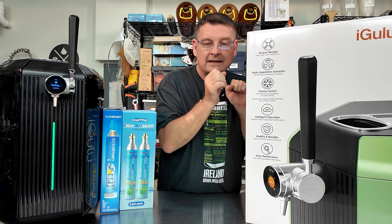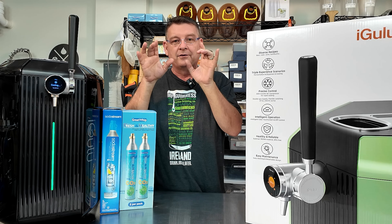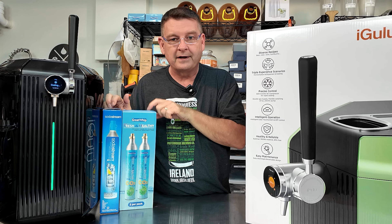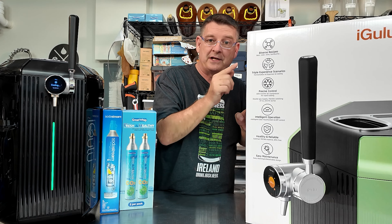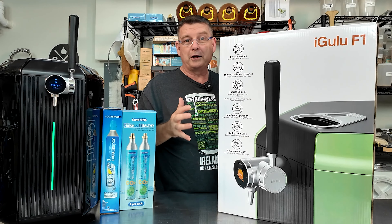First of all, what is in the box? Not just an unboxing, but what is in the box? I've already done an unboxing. Some generic CO2s that you can get that'll save you some money. What has changed that's in the box? And yes, by the way, this is what I call the ugly green one.